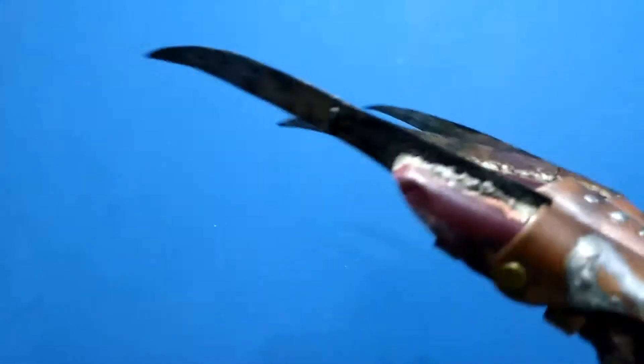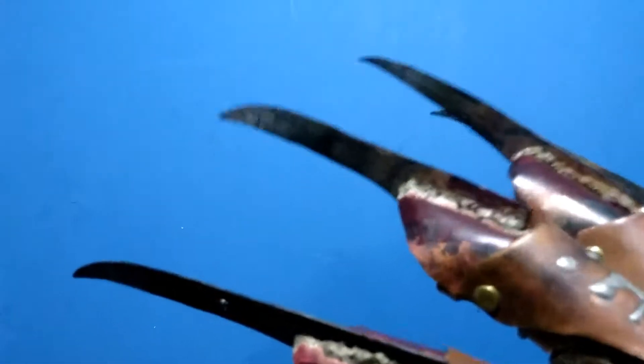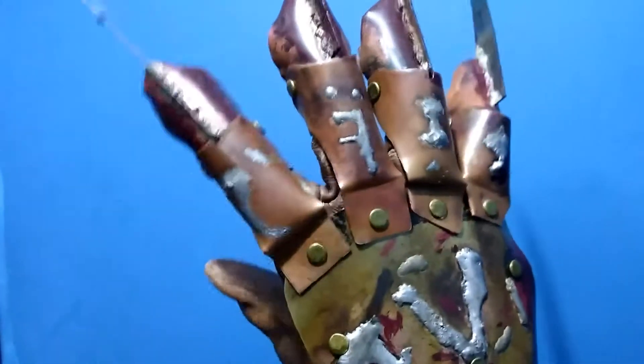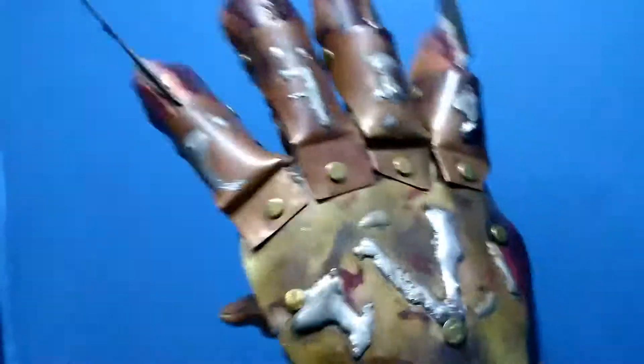This is also the very first glove that I have brazed. It might be hard to tell because I did add some red paint, but this is indeed the first glove that I have brazed the blades on. Still need some practice — practice makes perfect.